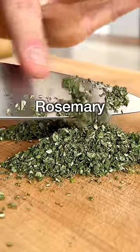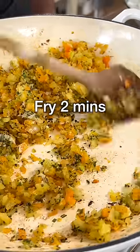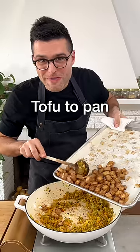Finely chop sage and rosemary. Add them to the pan with the onion, then add grated garlic and red pepper flakes, and fry for a couple of minutes. Then add the tofu to the pan.